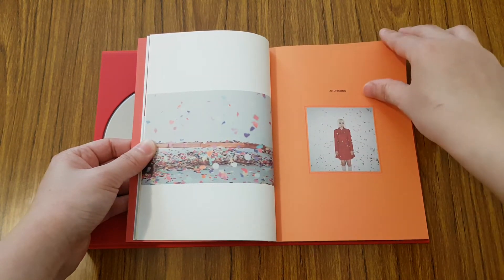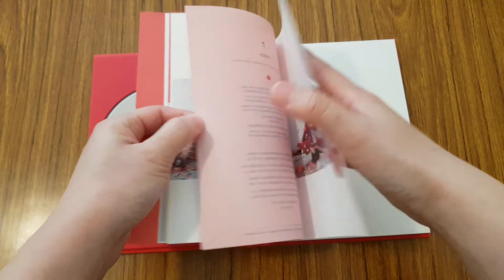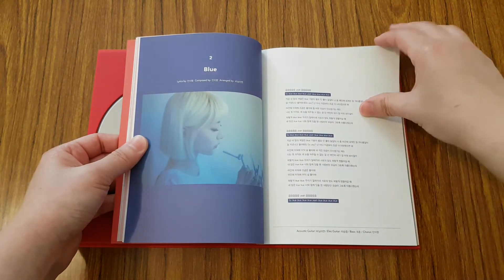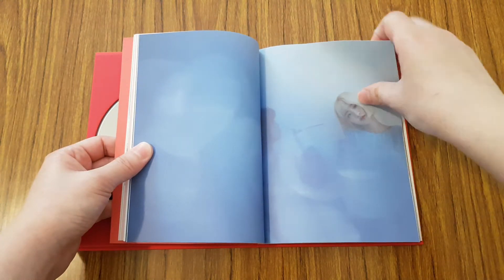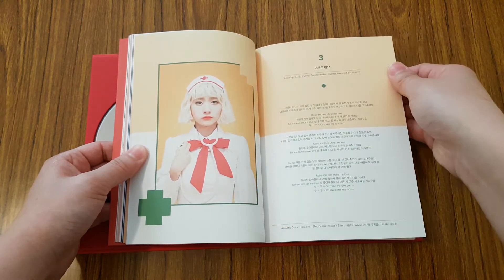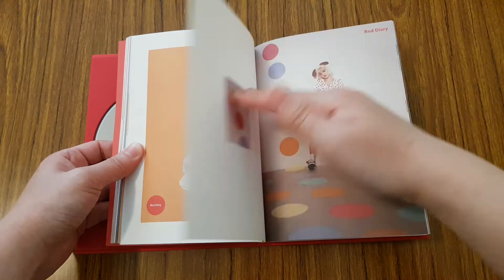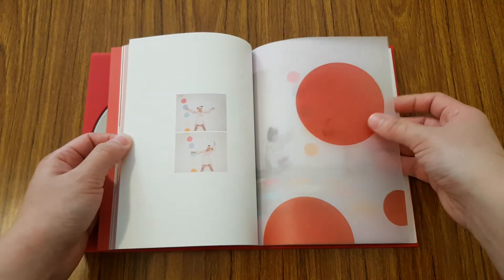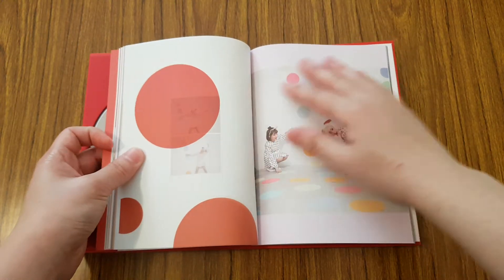These coats are really giving me like Christmas vibes. You have them being as nurses. It's so cute. Ooh, this is like a transparent page. That's neat. Neat little touch.